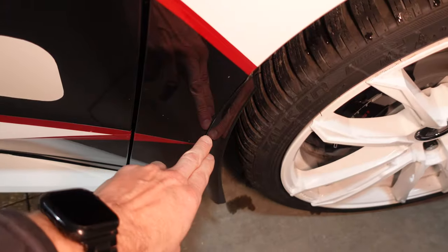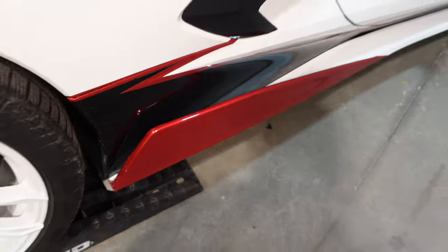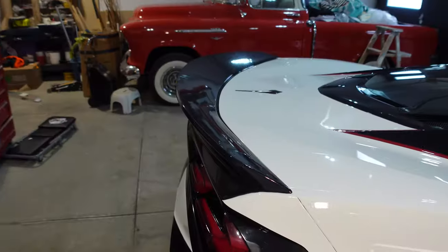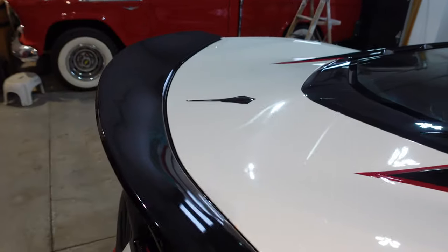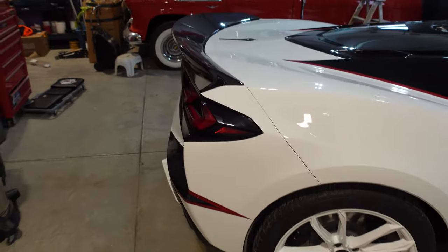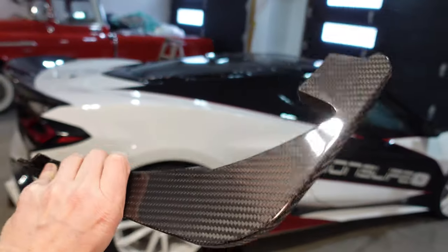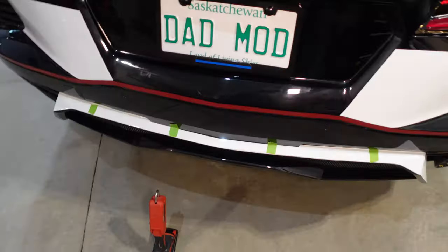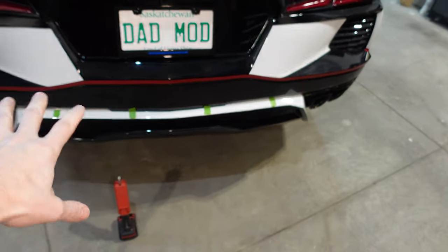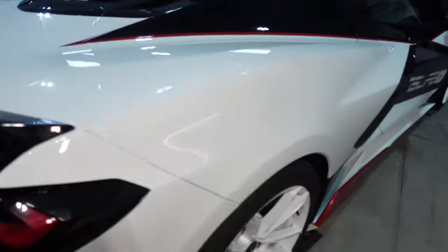I have these larger XL splash guards on the front and the back, also from Extreme Online Store. I've got the 5VM side skirts from Extreme Online Store. I have the regular ducktail spoiler from Extreme Online Store — they make a performance model that's even bigger and more aggressive, but I think this one suits it just fine. Today we are going to install these rear diffuser fins on the diffuser back here, also from Extreme Online Store. You can see I've got some masking tape there — I'll explain why I did that. It's for spacing but I'll explain more in case you get a set of these for your C8 down the road.